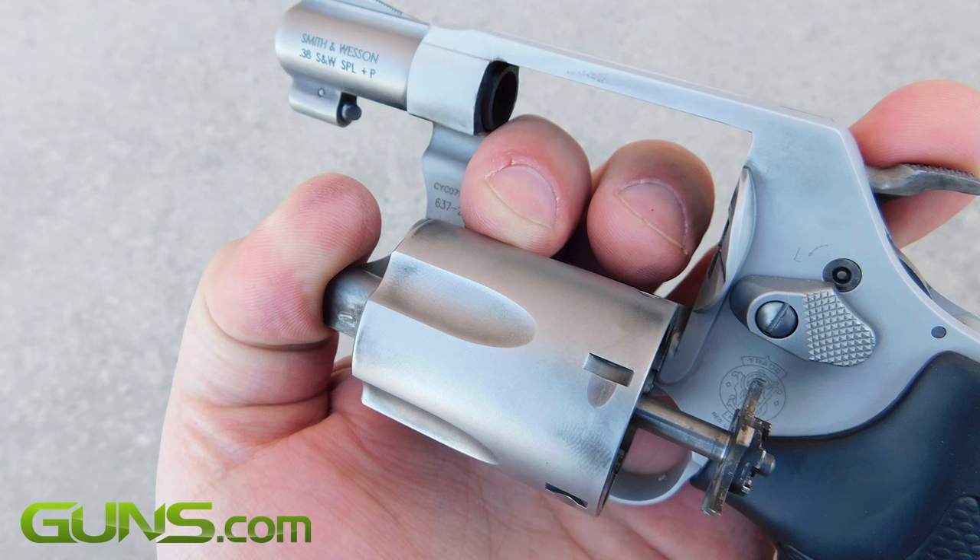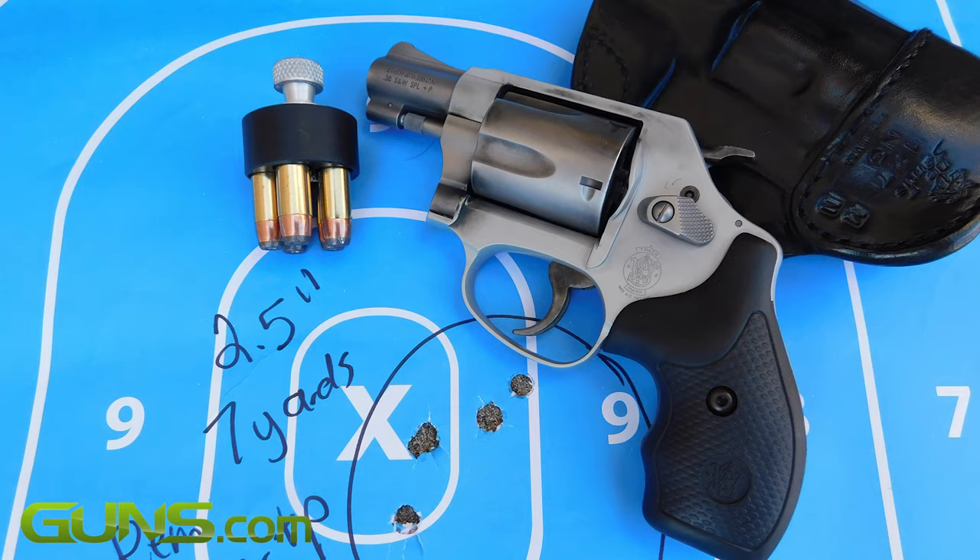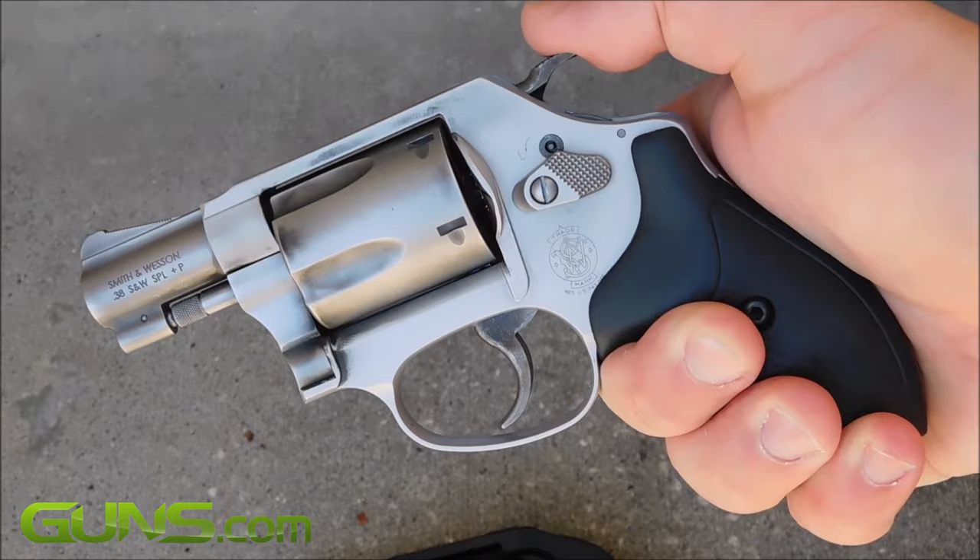That's why they still endear themselves to so many people, even though small automatics have come a long way since 1950. The debate as to carrying a revolver with an exposed hammer is for another day. All I can say is that the 637 is a solid entry in the small revolver market and it is a favorite of mine.